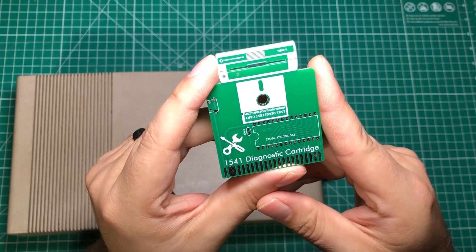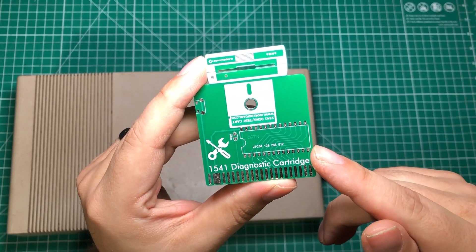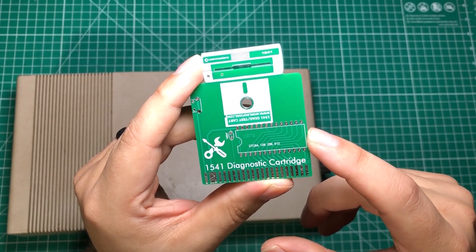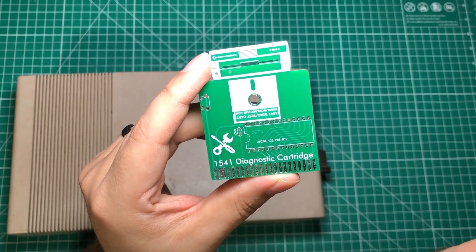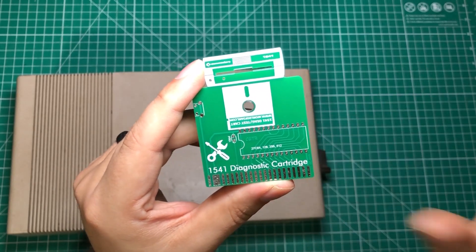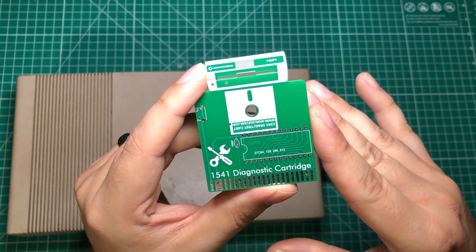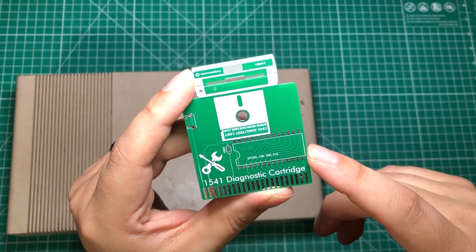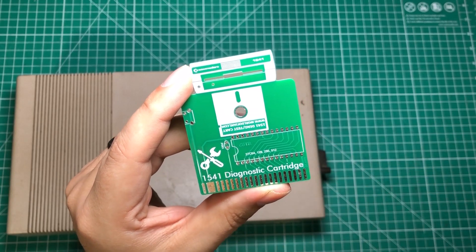I will have a link to PCBWay in the description and a link to this project in particular. I was able to order this project along with two other ones for a total of 40 bucks shipped to my house in Florida. I ordered 10 of these, 10 of another project, and 10 of another project including shipping, had everything made and delivered to my door in about a week at an awesome price. I want to thank PCBWay for sponsoring this video and for helping me keep this gear alive.